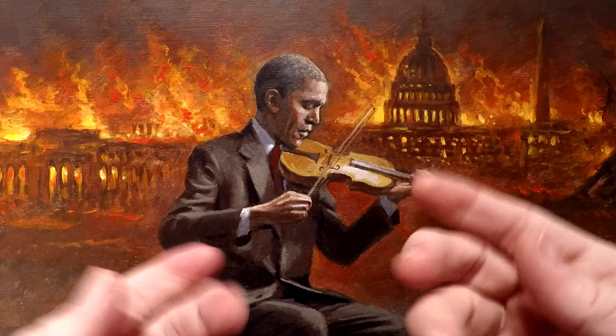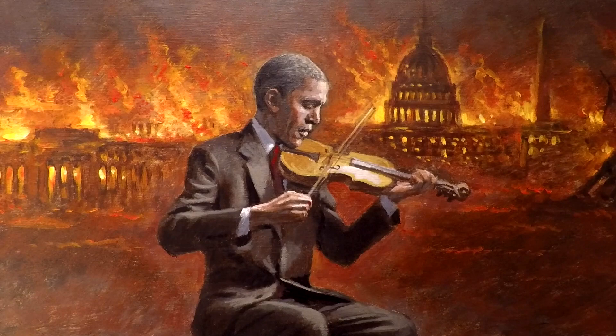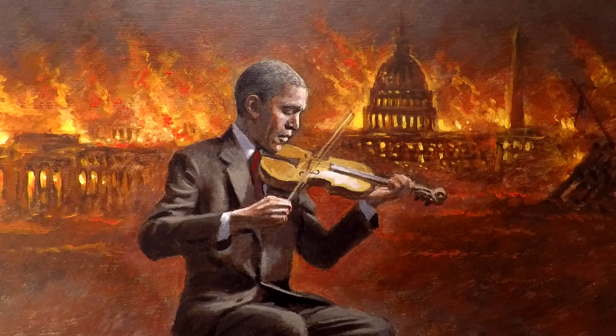The funny thing about it is that my friend does not know how to hold a violin or a fiddle, so he just grabbed it and held it up and I took the picture. When I showed this painting for the first time, I had a lot of people who are familiar with the violin saying he's not holding it right. And I thought that was perfect — because I don't think Obama was doing anything right.